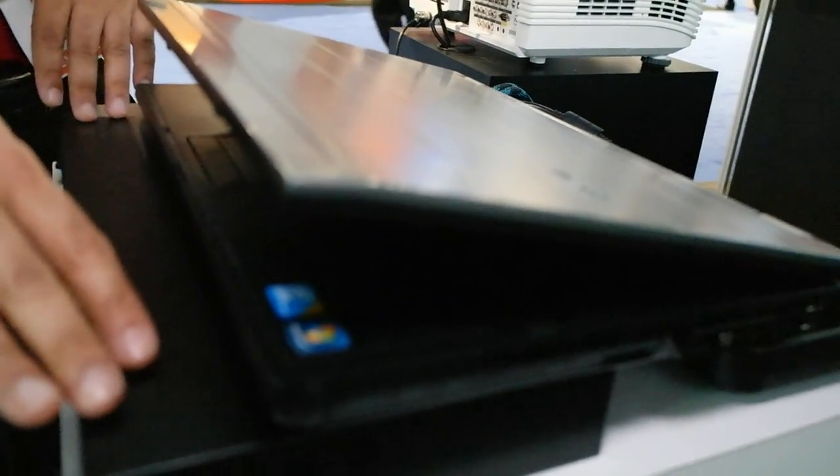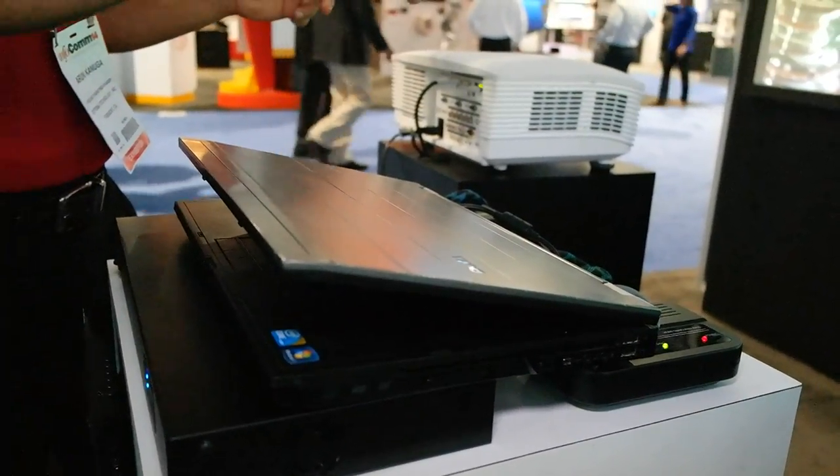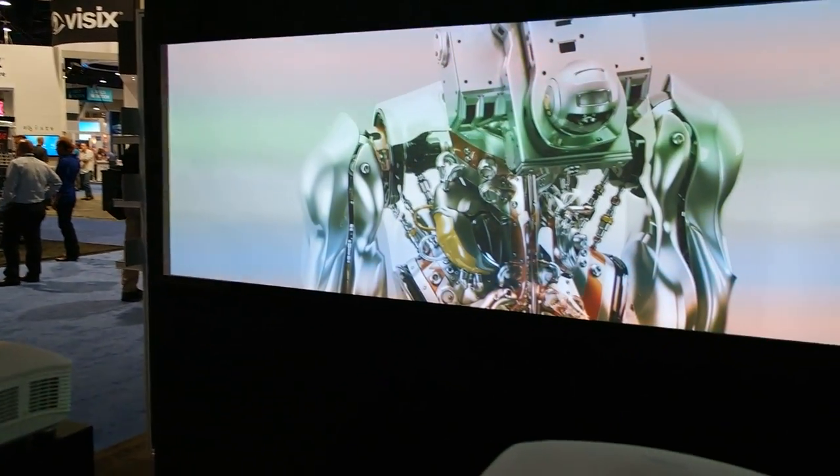It has dual inputs, so the splitter goes to the GB200, and from the GB200 it goes out to the projector. We have two images showing side by side and they're mapped for the edge blending.